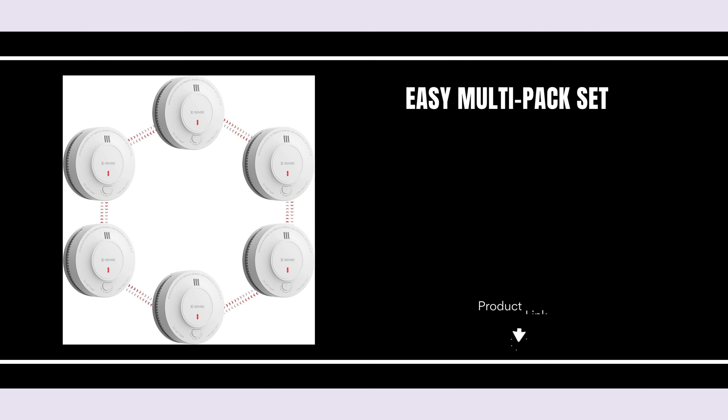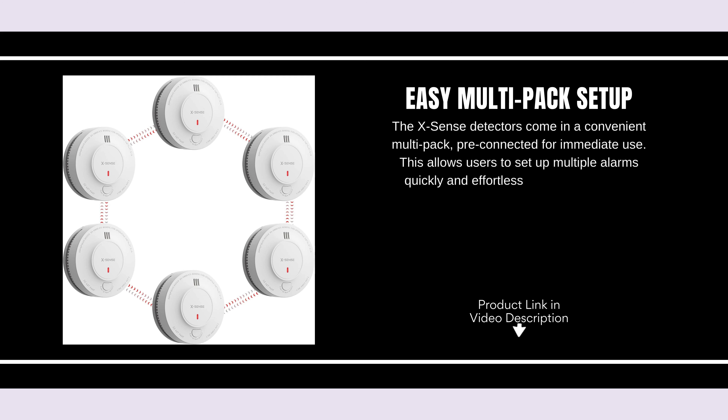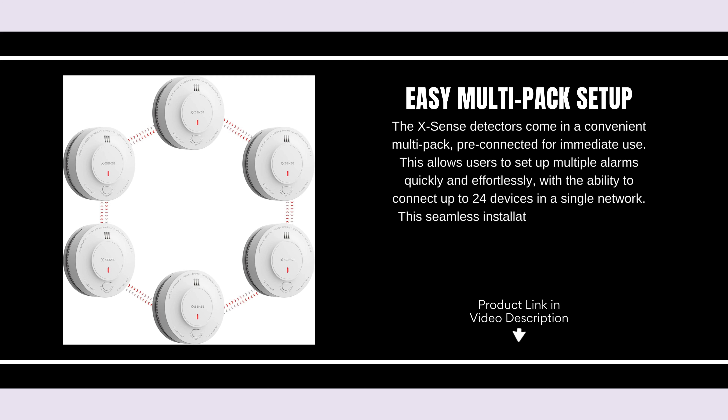Easy Multipack Setup. The XSense detectors come in a convenient multipack, pre-connected for immediate use. This allows users to set up multiple alarms quickly and effortlessly, with the ability to connect up to 24 devices in a single network. This seamless installation process ensures comprehensive coverage across large spaces.